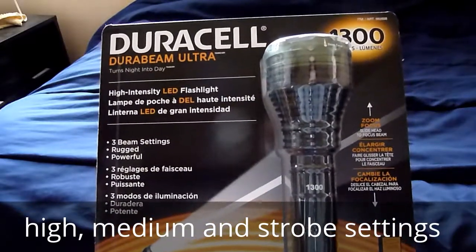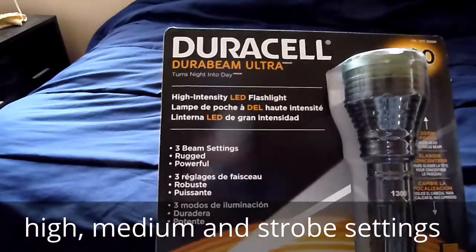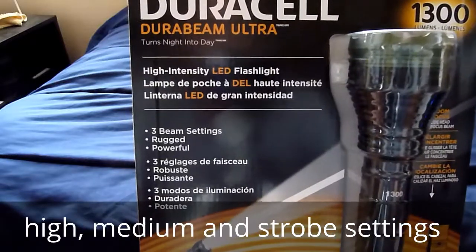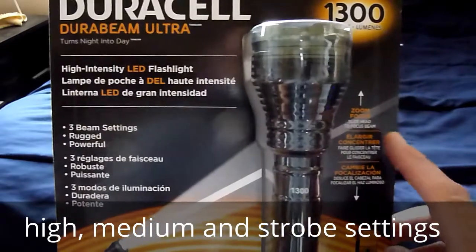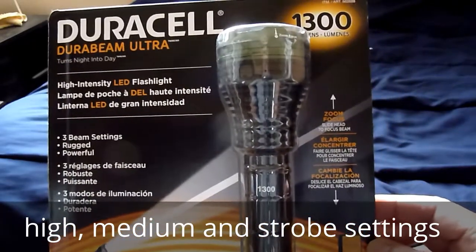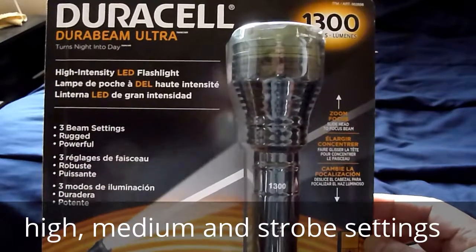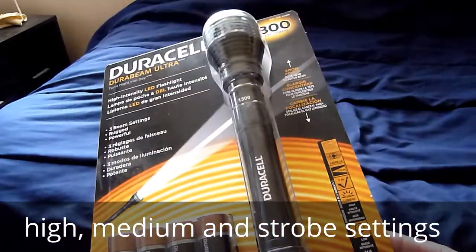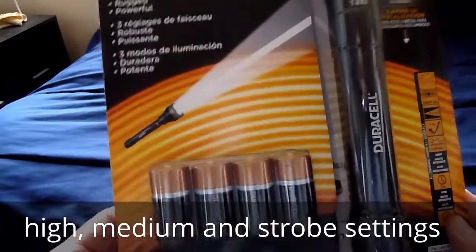1300 lumens. High intensity LED flashlight. And over here it says that it has a zoom focus — slide the head to focus the beam. And it uses four C-cell batteries.